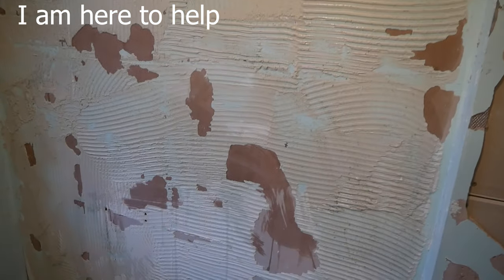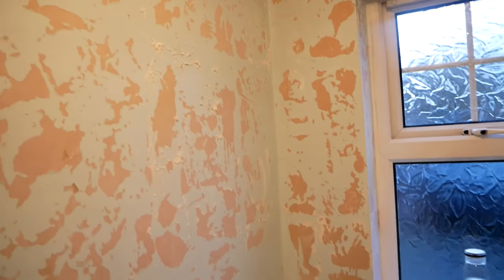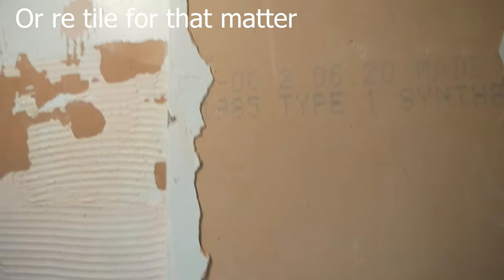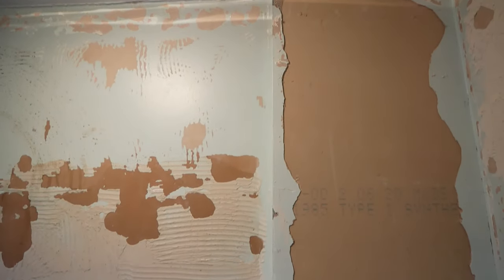You're here because you have a problem. You're doing a bit of work in your bathroom or kitchen and you've got tile adhesive on the walls. Possibly you're going to need some plastering done, but you're looking at this tile adhesive thinking how can you plaster over that. My tips here are going to show you how you can spend a little bit of time and save a little bit of money, and we'll help you in future jobs as well.